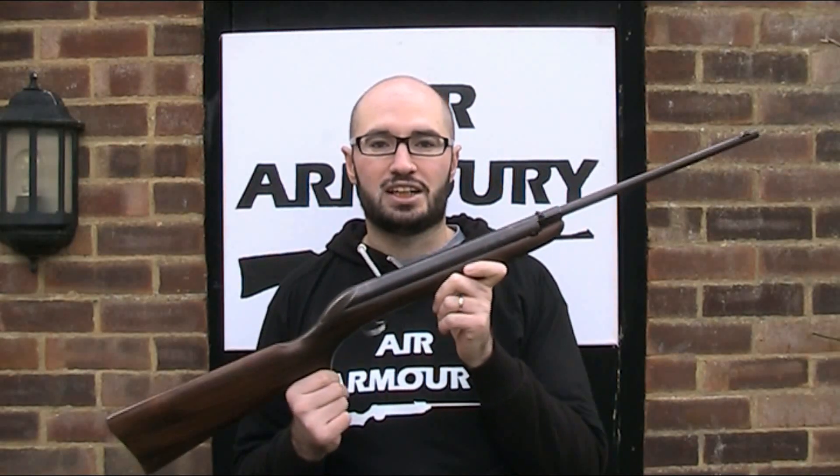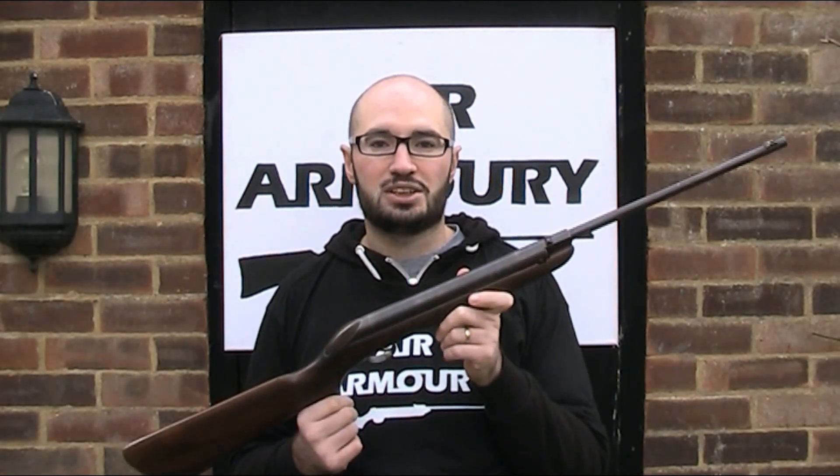I'll also do some shooting of the guns and try to show some period BSA literature and accessories. The first version of the Meteor, the Mark I, was released back in 1959, supposedly as a replacement for the BSA Cadet, which was discontinued in 1959, and we are currently in the eighth incarnation with the Meteor Evo.